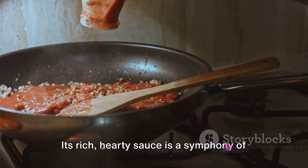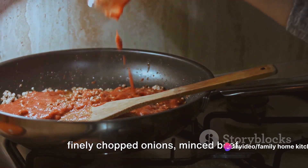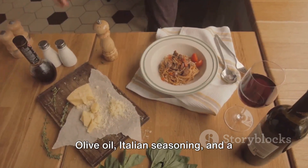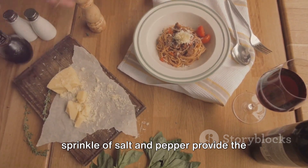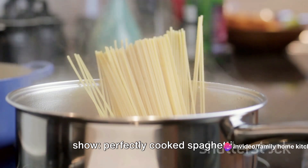Its rich, hearty sauce is a symphony of flavors, melding together ingredients like finely chopped onions, minced beef, garlic, and a robust tomato sauce. Olive oil, Italian seasoning, and a sprinkle of salt and pepper provide the finishing touches. And let's not forget the star of the show: perfectly cooked spaghetti.